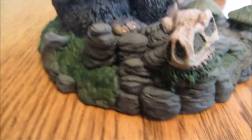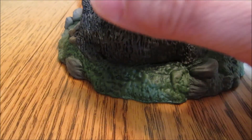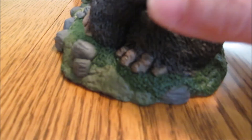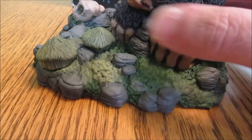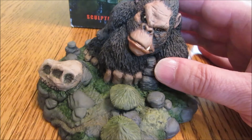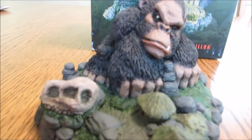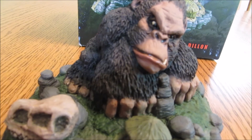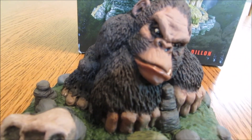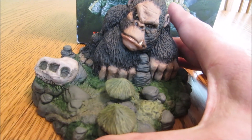Grass huts. On this one, since the details were pretty small and it's kind of a small thing, I didn't really want to put any woodland scenic stuff. I just painted it kind of as it was meant to be. It's a pretty small figure, just maybe four inches tall from the bottom of the base to the top of his head. It's got a pretty funny ape on it, kind of eyeing the grass huts.